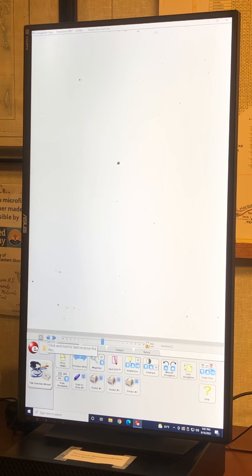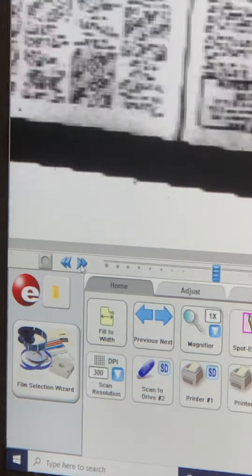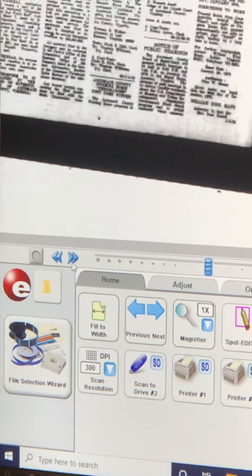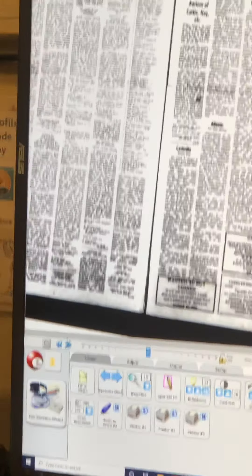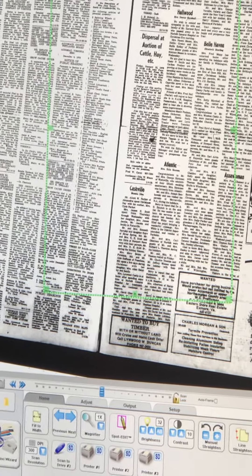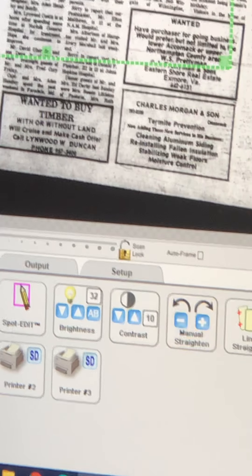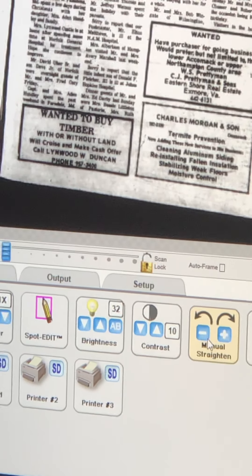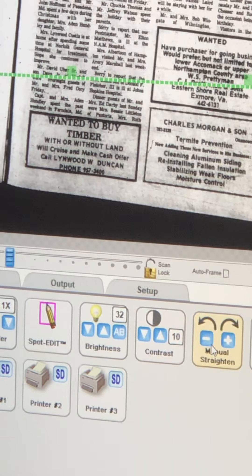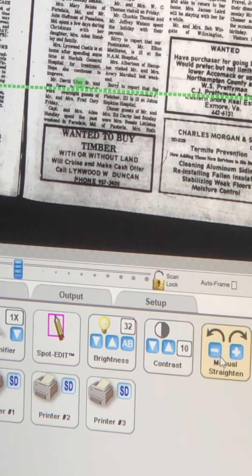The buttons that we use to go forward or to go back are these two blue ones here. I can straighten the image using the glass plate or put the entire thing into focus. It is slightly to the side, so I can go to manual straighten down at the bottom and select it until it straightens out.